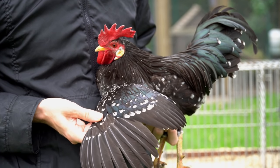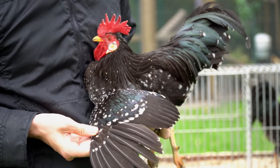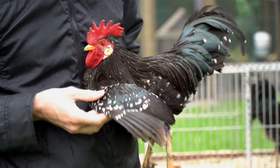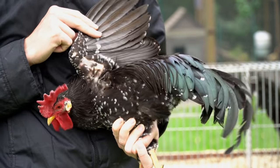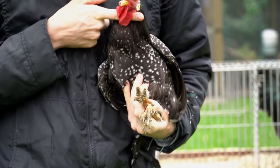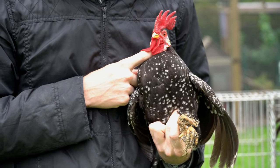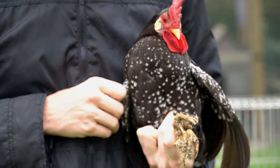The mottling in his wings is also very good — no completely white feathers, same for the underside. His chest is better than the rosecomb. I really like the markings on his chest.